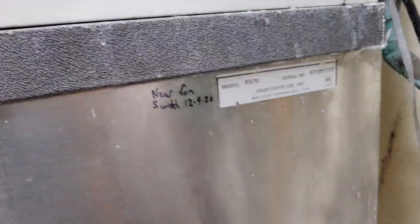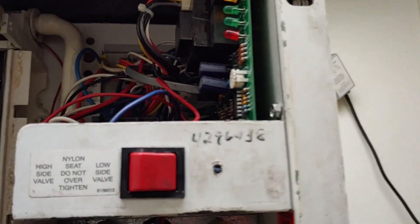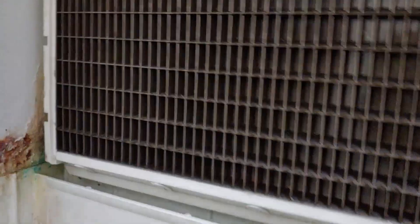We are working on a Manitowoc ice machine and running into a little bit of trouble. We actually just replaced this contactor because it was bad, and that fuse back there because it was bad — the board somehow hit up against the side of the unit and sparked out. That's not the problem I want to talk about today.